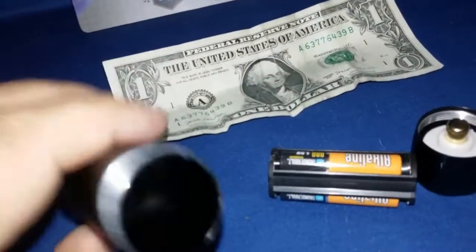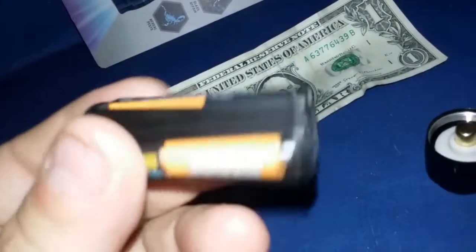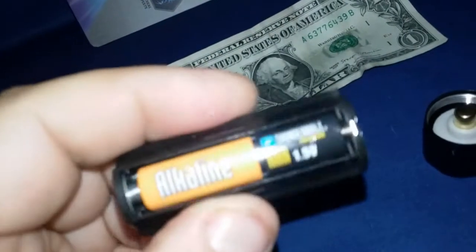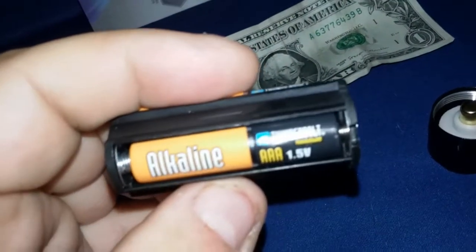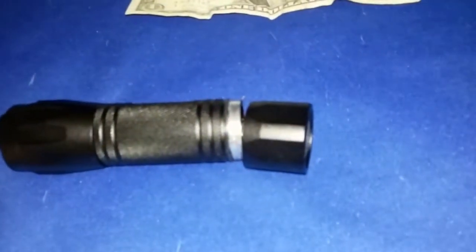Opening it up to see the battery compartment - there it is, it's a triple-A battery holder with some alkaline Thunderbolt batteries. The positive side goes in, cap goes on, and I'll be right back.